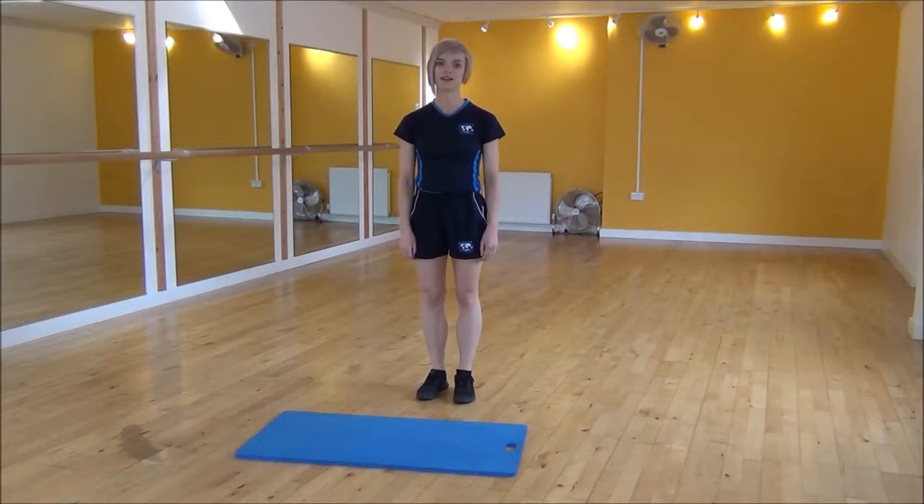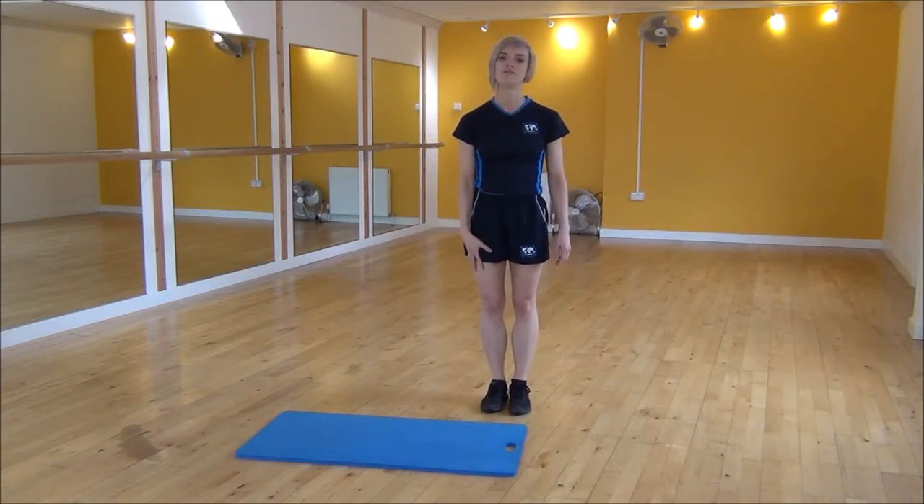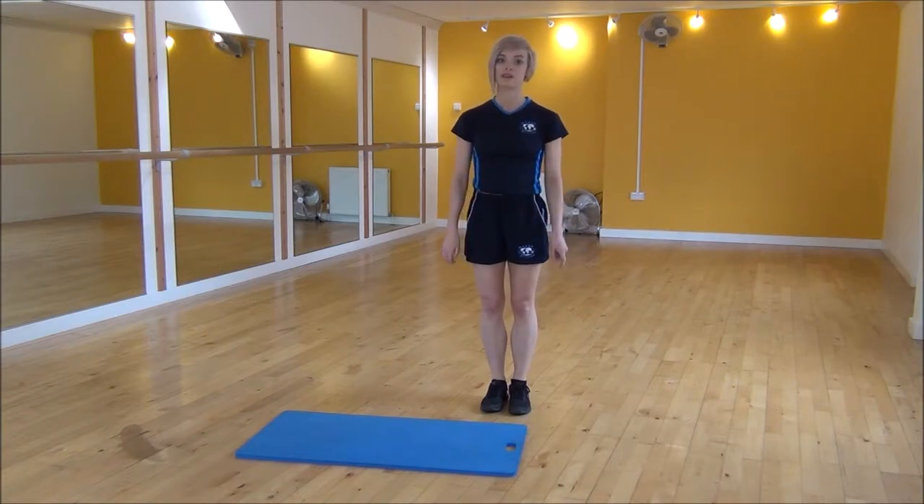Okay everyone, the next exercise today is Skater Jump with Straight Jump. We're going to use the mat as a guidance to start at one side. You're going to be lifting one knee up and then jumping with the other leg to the side. Then we're going to bend your knees and drop down and power up towards the ceiling.